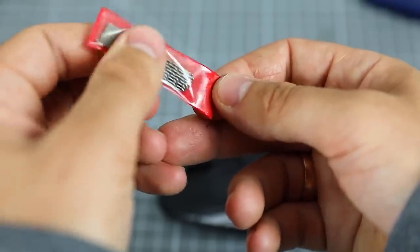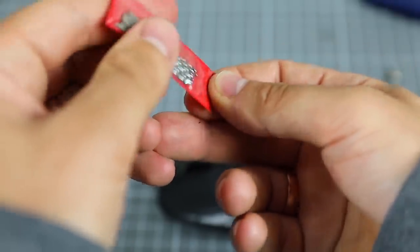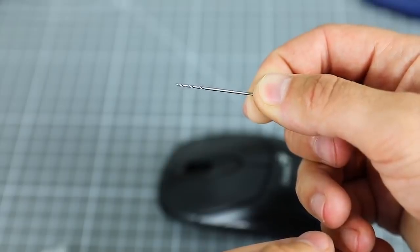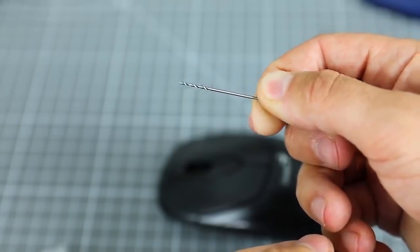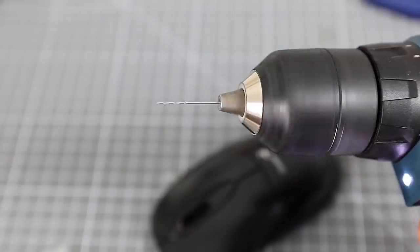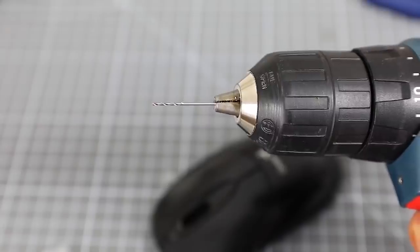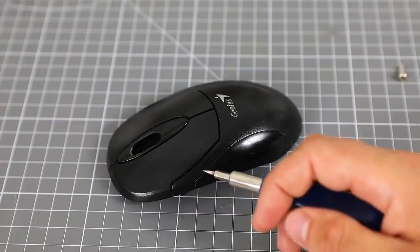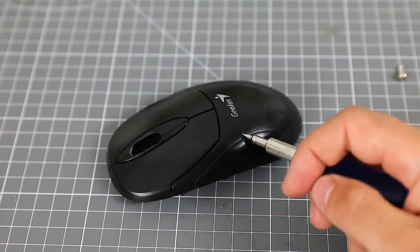Now we take one small drill. If you don't have such small ones, no problem — you can use an ordinary sewing needle. This stage can be called the most painstaking, because we have to make a lot of small holes.